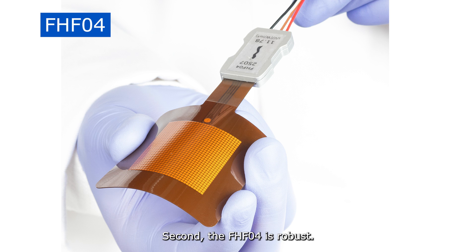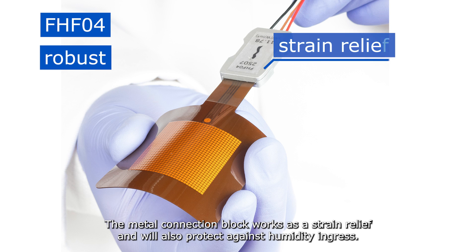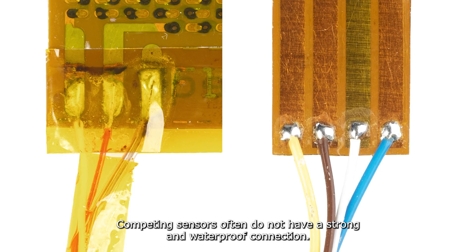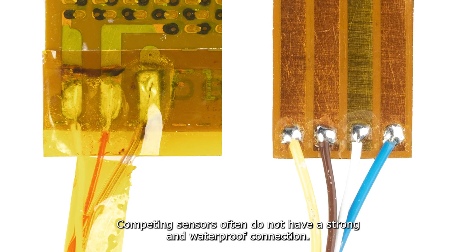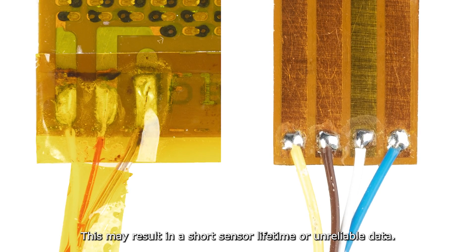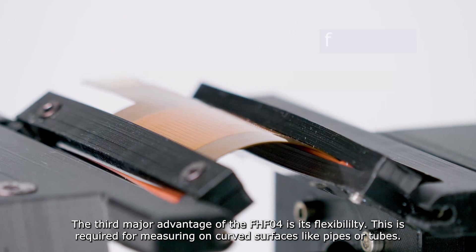Second, the FHFO4 is robust. The metal connection block works as a strain relief and will also protect against humidity ingress. Competing sensors often do not have a strong and waterproof connection, which may result in a short sensor lifetime or unreliable data.